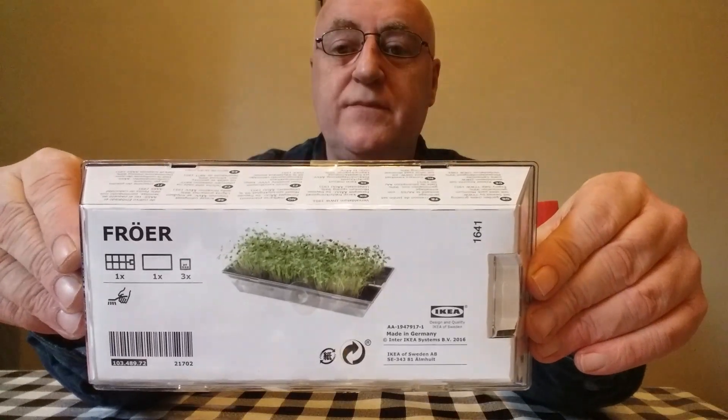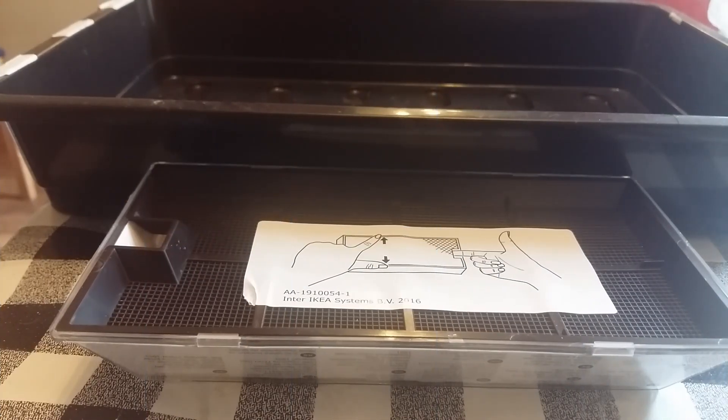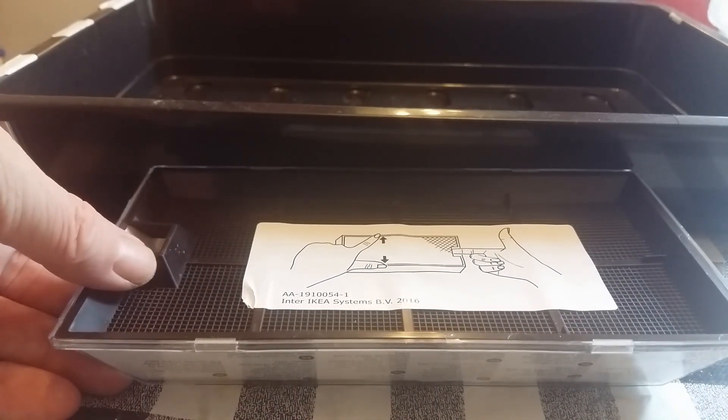Hello and welcome to my channel. Today we're going to commence hydroponic product reviews to help you on your journey into hydroponics. We're going to be starting small with the IKEA four. I've parted with two pounds and purchased the IKEA four.